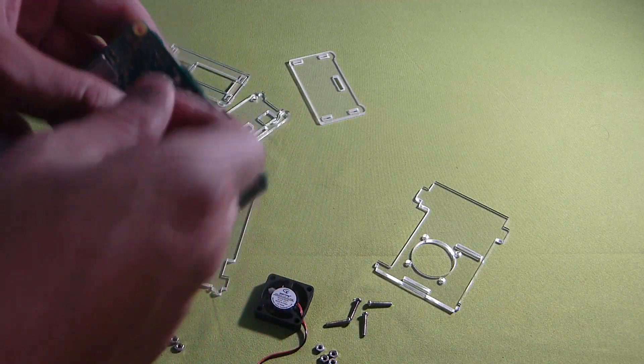So now screwing the fan in so she's pulling out hot air off of the CPU. Put these screws in there - it does come with a long screw and a nut for each corner of the fan. The smaller screws are the ones that were meant to put the board to the bottom piece. But like I said, I didn't use that. When I tried putting it on, it just wouldn't sit right. So I just bypassed that.